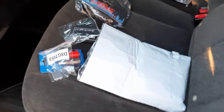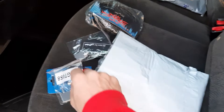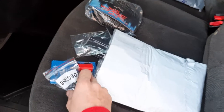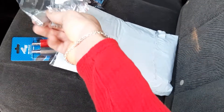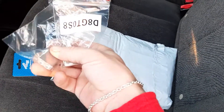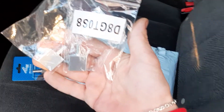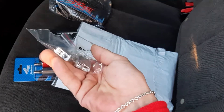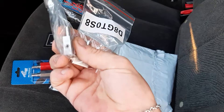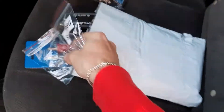Good morning guys, I just want to show you a couple things I got for my upcoming build. I got these 8 gauge dual-to-single for the car amps — not the best quality but it'll work. I got them from DB Works off of eBay.